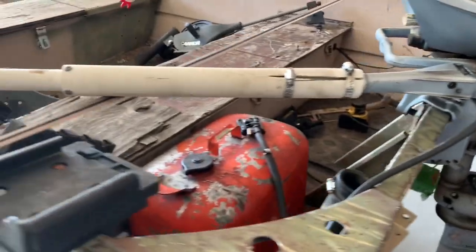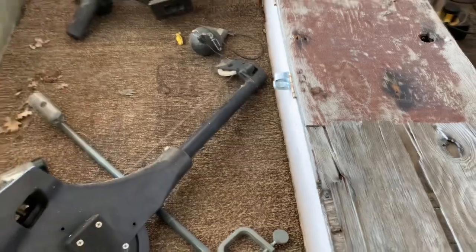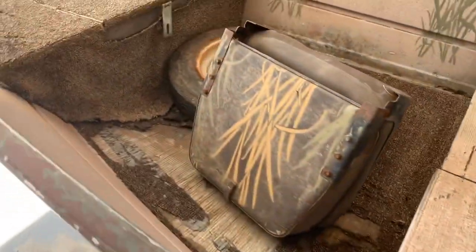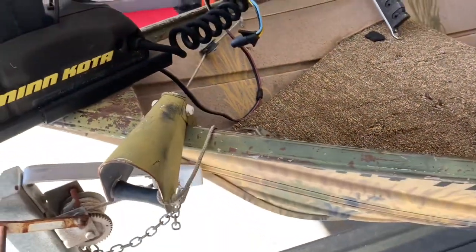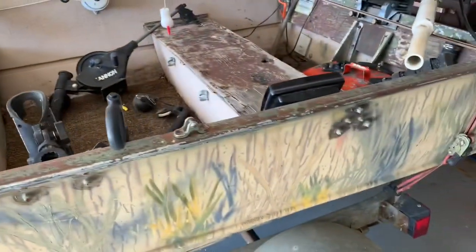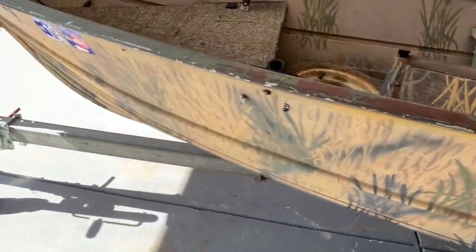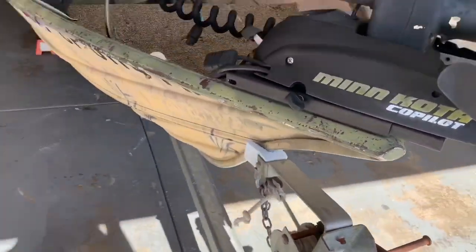Two cannon downriggers worth about $150 a piece — that's $300. Hummingbird 86 fish finder, a little bit more. So yeah, we're ready to do a makeover on this and document it. There's a 24-volt Minn Kota autopilot — that's worth a few bucks. Between that and the downriggers we pretty much covered the cost of the boat. We've got $700 into this thing. We're going to document how much we put in and what we end up with. We've got about a month to get this made over before we go on vacation — we're taking this thing with us.